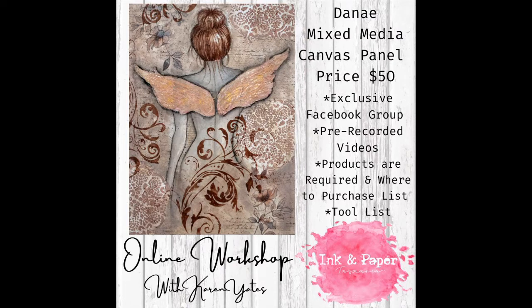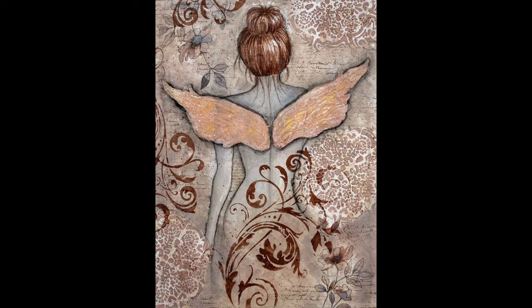I've also got a tool list there and places where you can get those tools as well if you haven't got them already. So I'm going to start off with a couple of close-ups here. This is the finished panel that I created, and it's using the Danae rice paper from Stamperia and a 12 by 16 canvas flat panel.